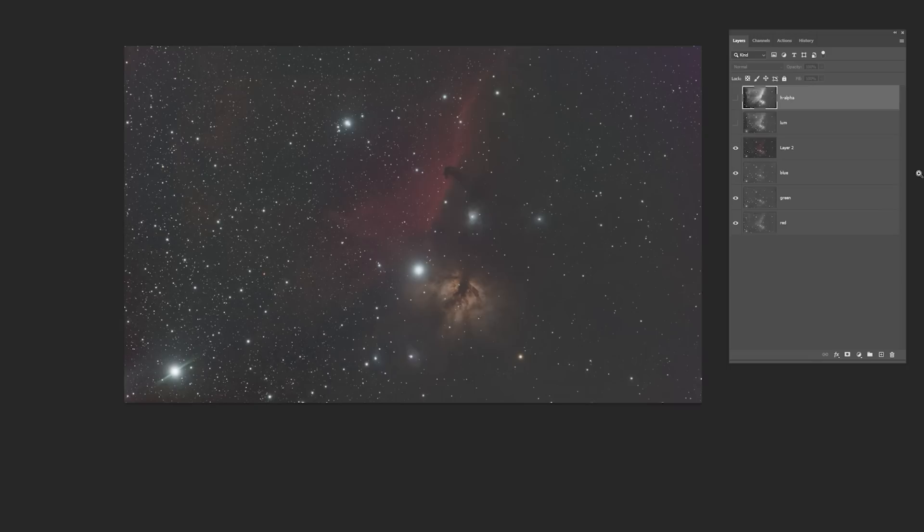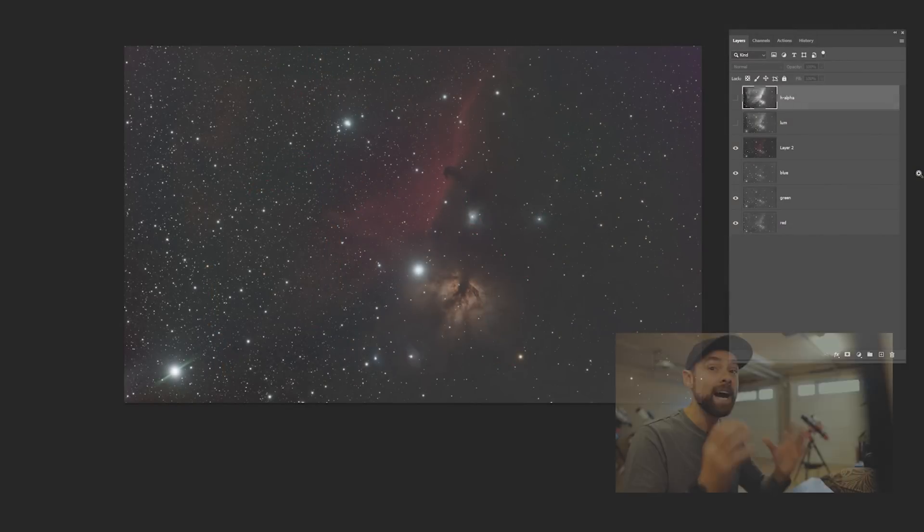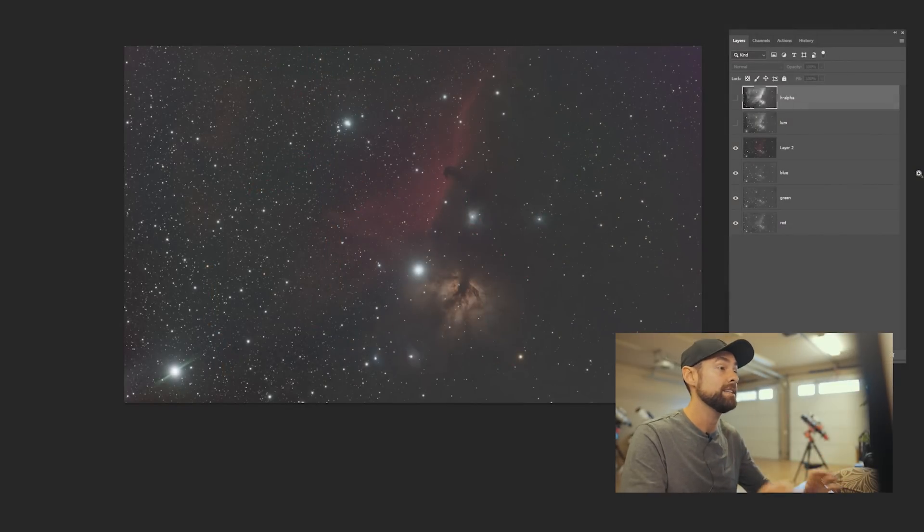We're back in the garage now. I captured a full night's worth of images on the Horsehead Nebula and then some. It cleared the following night and I nabbed some additional exposures in hydrogen alpha that I'll apply to this image. However, because I'm going for a more natural look of the area, I'll be very subtle with the way I apply this data.